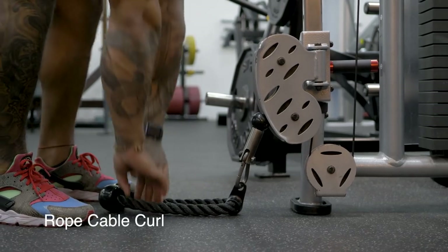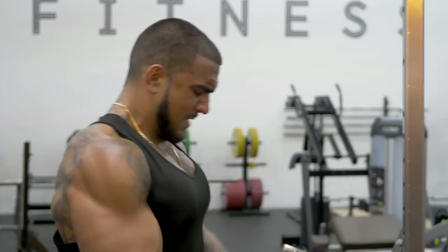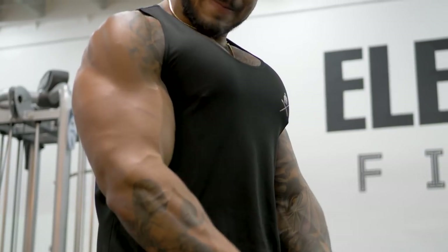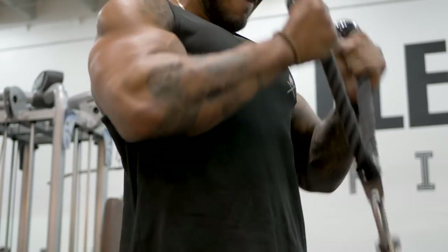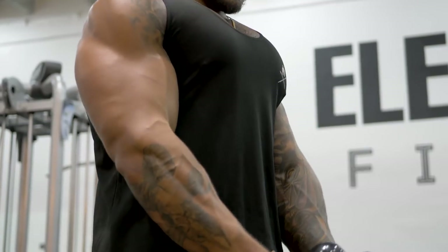Lastly we're going to move into bicep curls with the rope, hitting the inside of the biceps. Focus on squeezing at the top and then slowly contracting on the way down, keeping tension on the bicep at all times.